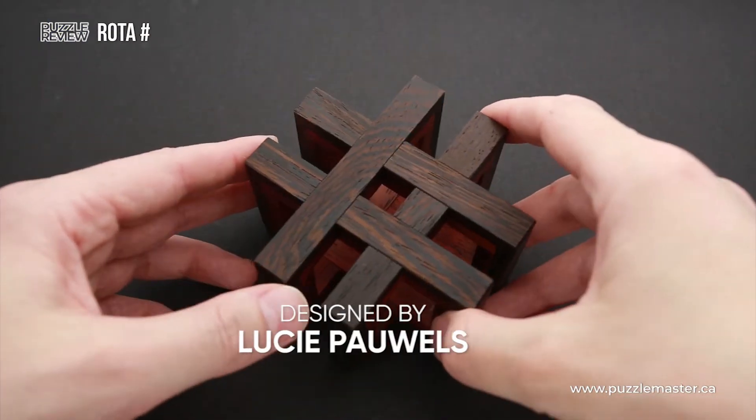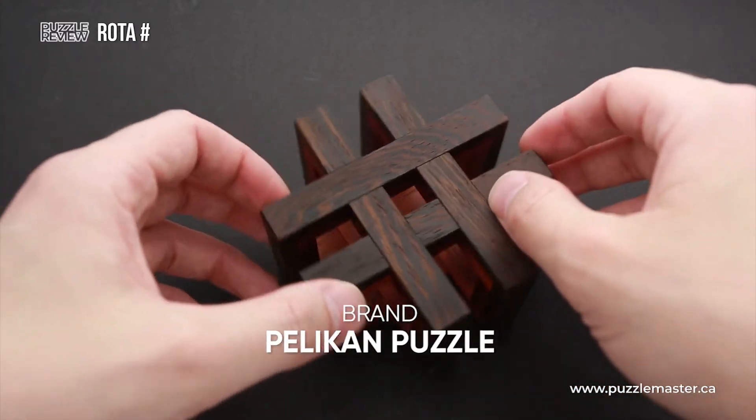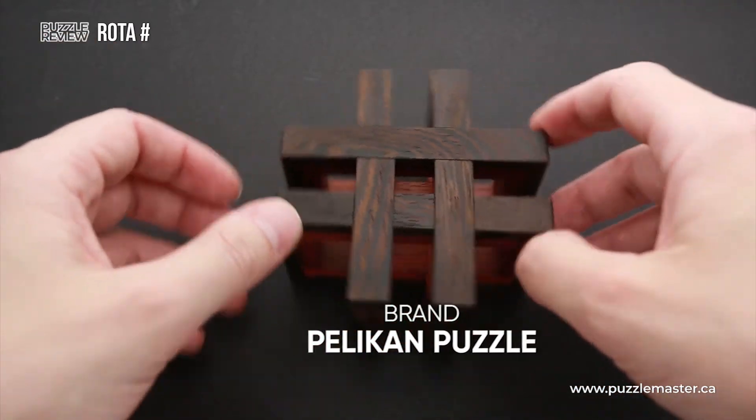Hello and welcome to Puzzle Master's product review. Today we will be taking a closer look at Rota Hashtag Puzzle. This puzzle was designed by Lucy Pavels and made in Czech Republic by Pelikan with absolutely fantastic quality.